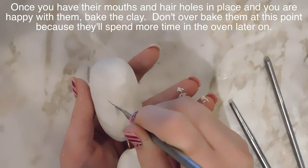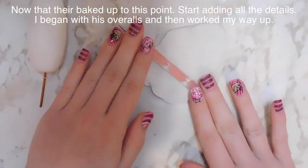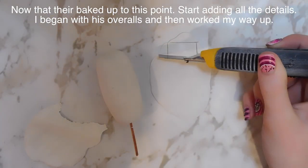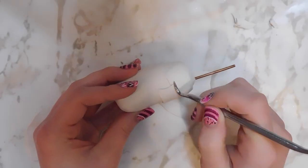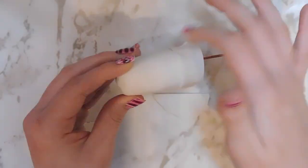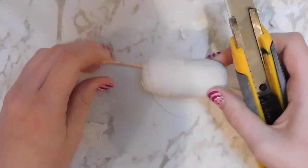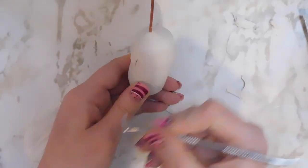These tools that I'm using are just a pick set that I got from a hardware store — they were really cheap when they were on rebate, but they're really nice. So then after they're baked, I'm going to start adding all of their clothing and overalls and arms and all that good stuff. I first cut out the back of their overalls and then made it so it wraps all the way around them, smoothing that together using those tools as well as my fingers, cutting off any excess clay and making sure their overalls are nice and smooth.